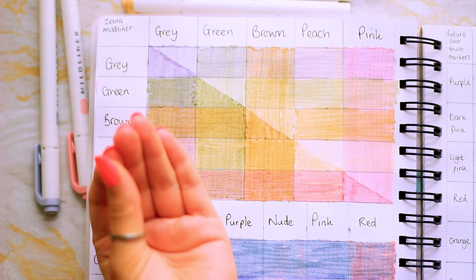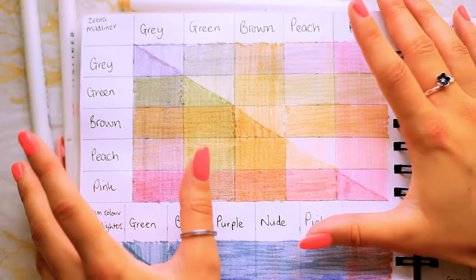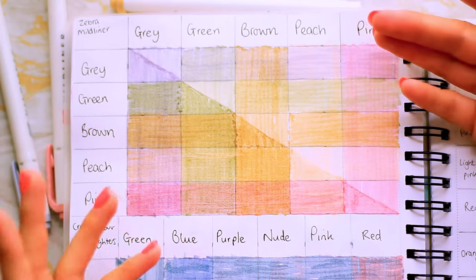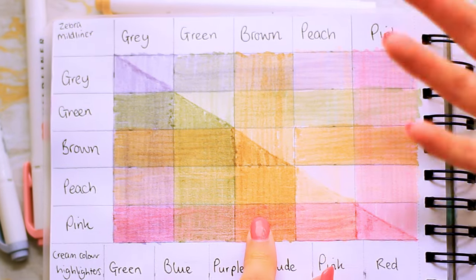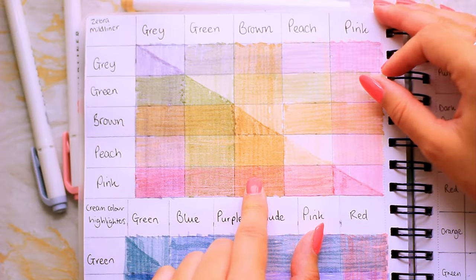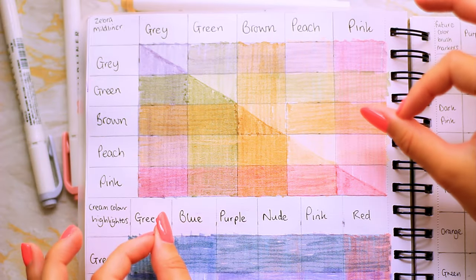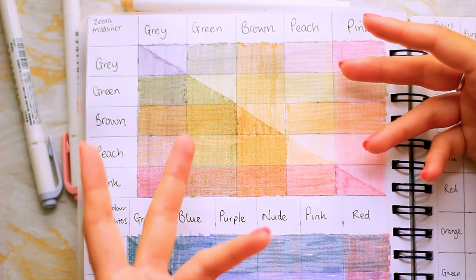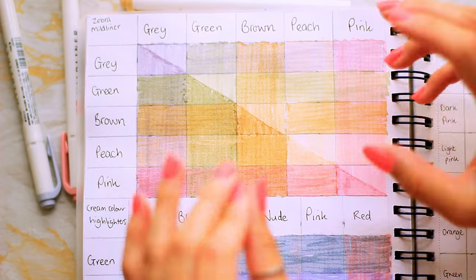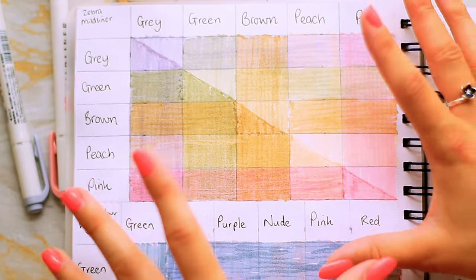So definitely peach for the base layer, then probably a little bit of pink, a little bit of gray for shadows, and then only green and brown if we really need it. I stared at this color chart for ages trying to figure out what the color palette could be and what we could create with it. I think you could just about do a landscape with all these browns and greens, but because we don't have a blue, I'm thinking we try and do a face.